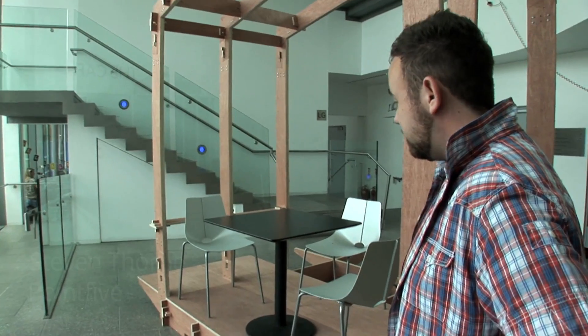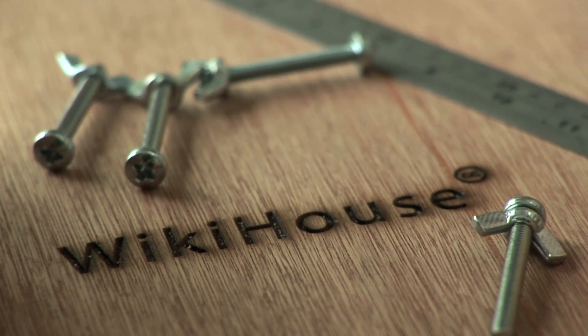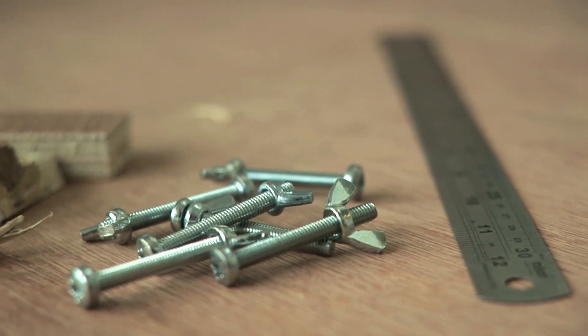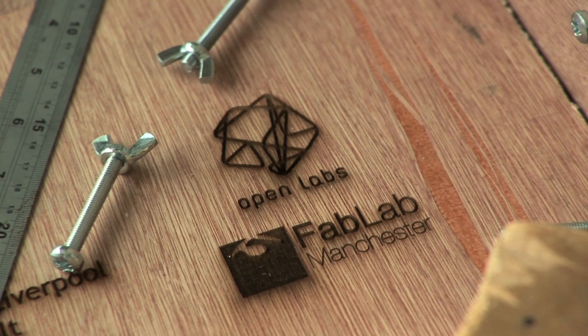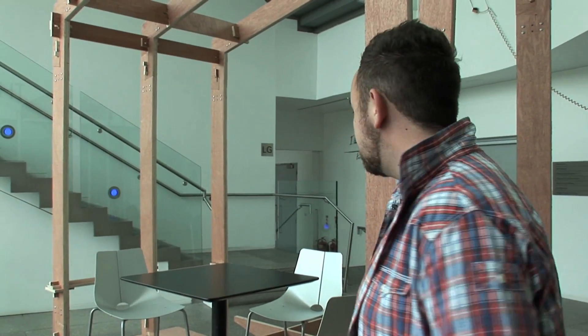What we've done is take the standard wiki house joints and create our own design for use over the OgCamp weekend. Today we've finally been able to build our version of a wiki house. A wiki house is a piece of pop-up architecture using standard joints that you could download off the internet, then print yourself a construction set and build your own house.